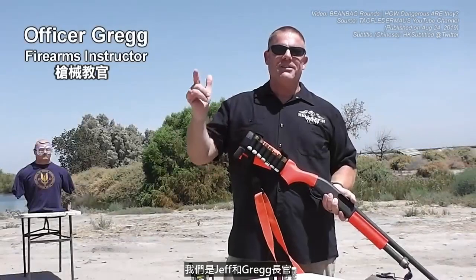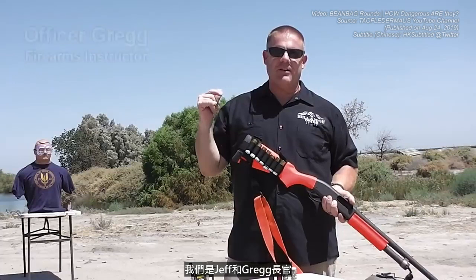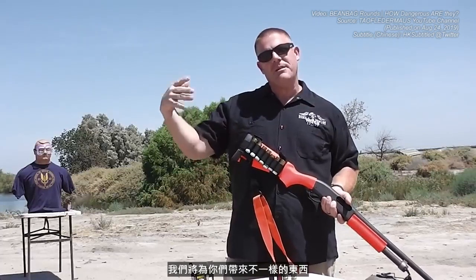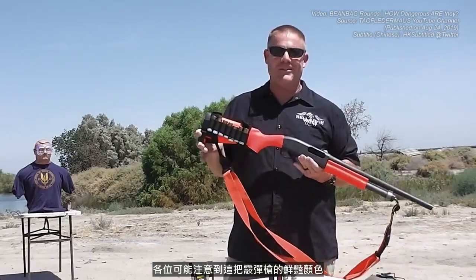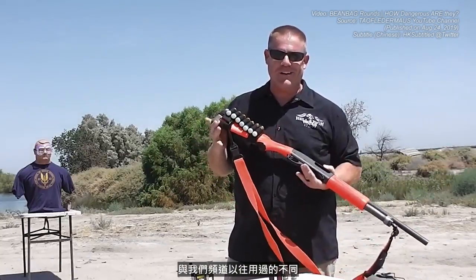You're watching Toughlater Mouse. Welcome back, Toughlater folks. Jeff and Officer Greg out here with you on a very hot day. We're bringing you something a little bit different today. You might have noticed the bright color of this shotgun — a little unusual for our channel.